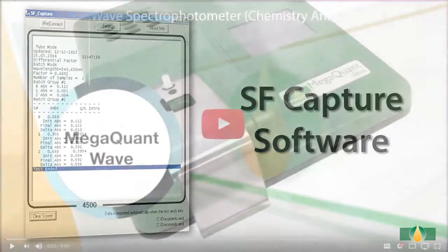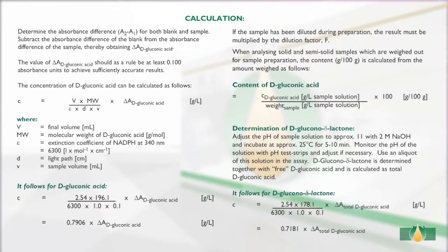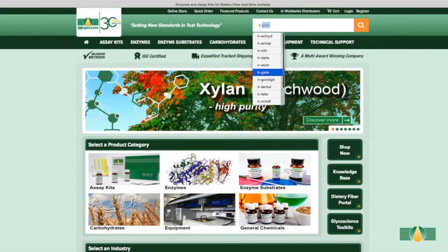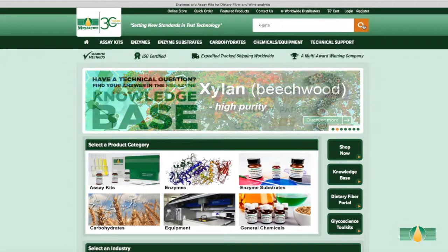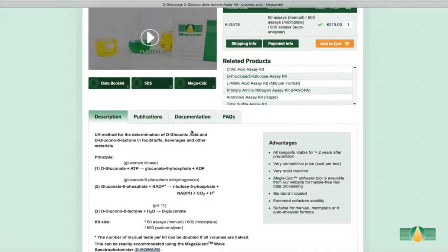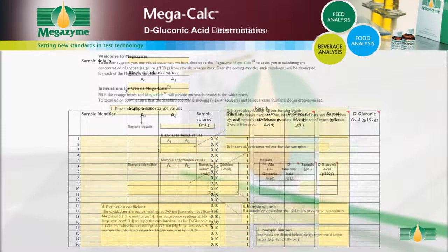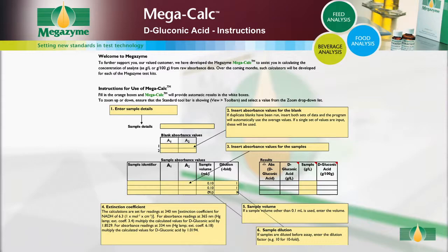Please see our MegaQuant Wave video for further details. If the results output are raw absorbance values for both blank and samples, the calculations of D-gluconic acid content can be performed manually as described in the calculation section of the kit booklet. Megazyme has also developed specific Excel-based MegaCalc applications for each Megazyme kit to allow quick and easy results analysis. Results can be analysed using the MegaCalc application specific to this D-gluconic acid kit, which is available to download free of charge from the Megazyme website. The MegaCalc spreadsheet provides full instructions for use.